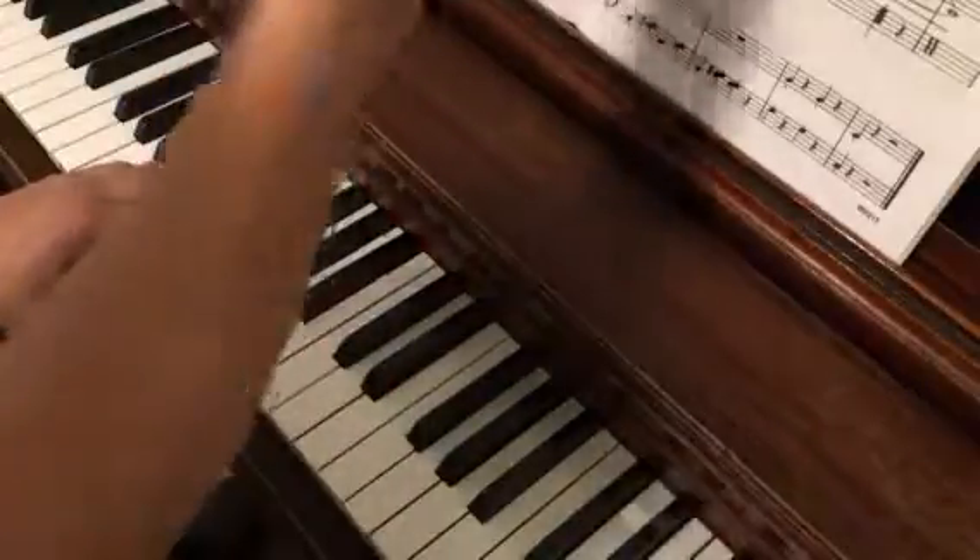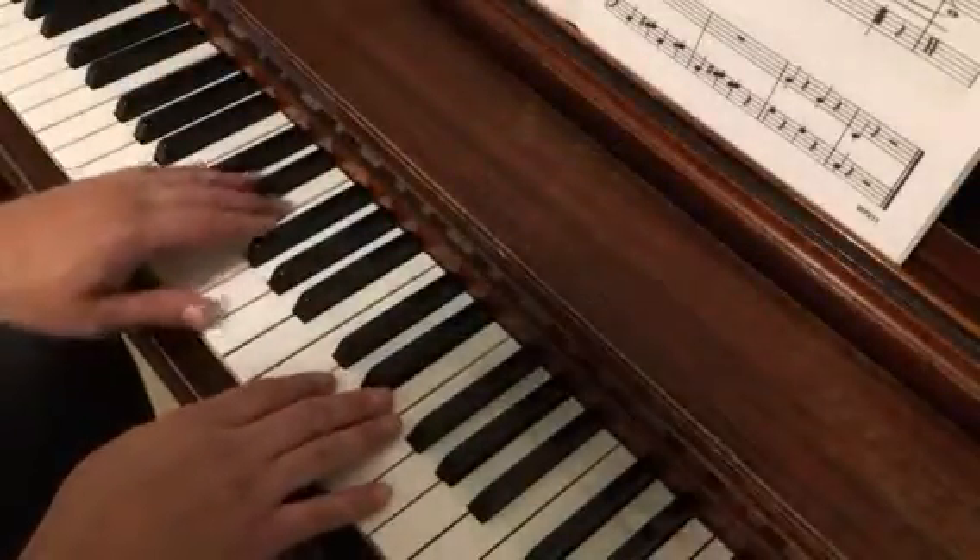Then the next phrase starts on the upbeat of the measure before it, and it's very similar.